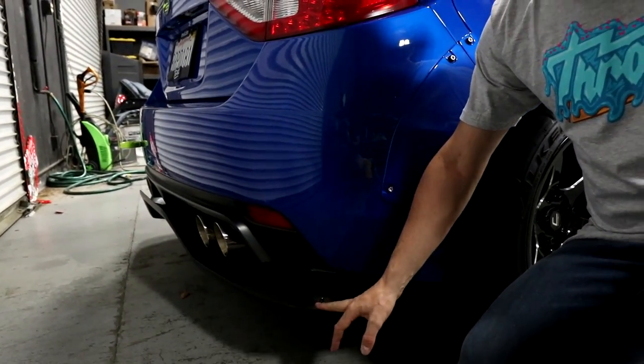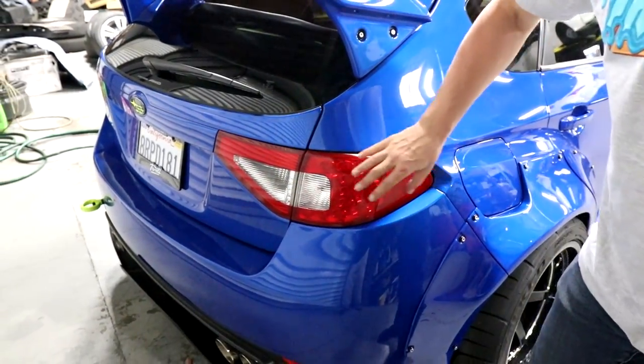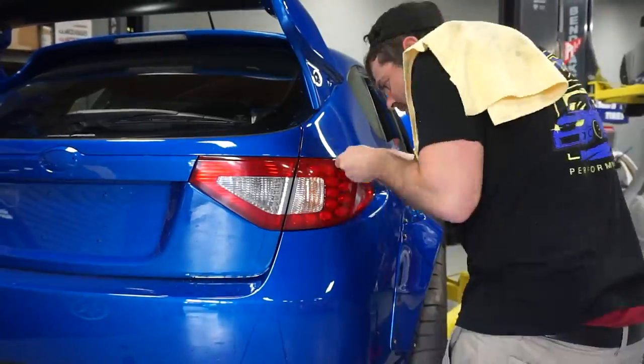Underneath the rear bumper we have the Lions kit rear diffuser and this was $500. Moving on to the tail lights, we have these red overlays from Premium Auto Styling. These were around $40 for the pair.